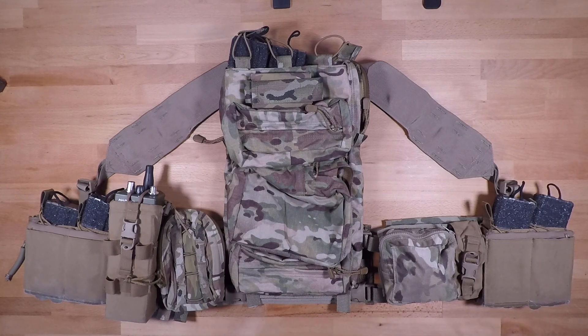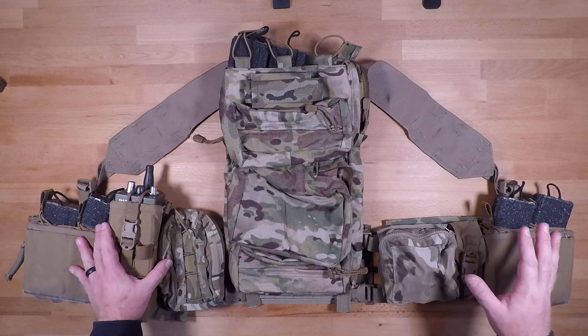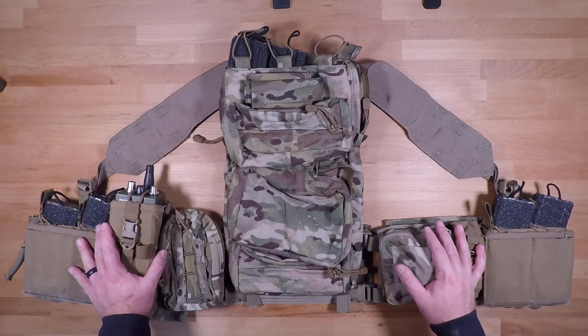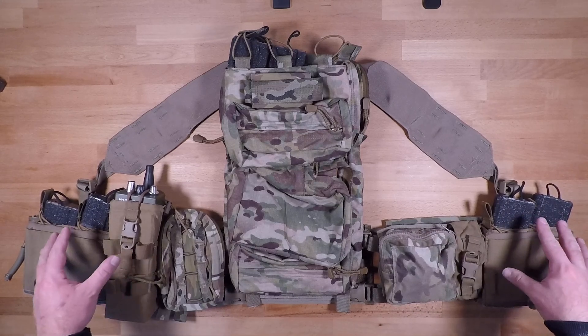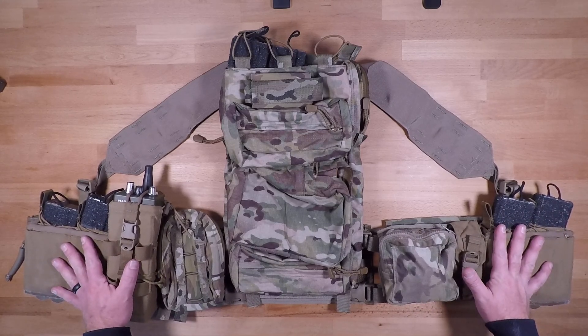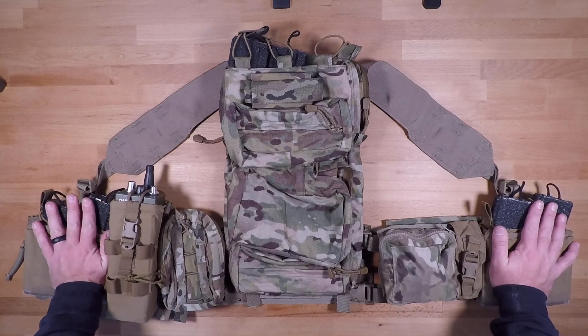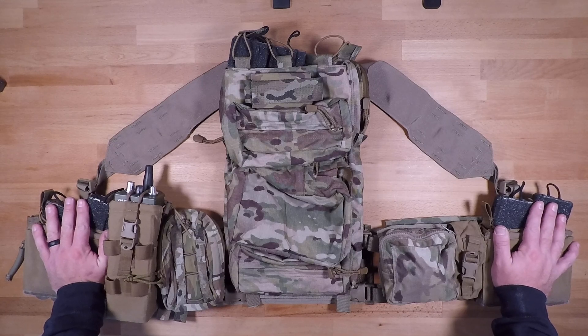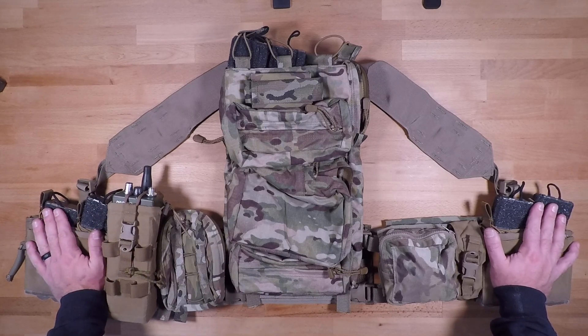Welcome back to another episode of Redefining Issued Equipment. In this video we're going over the setup and configuration of the new Army Advanced or Airborne Tactical Assault Panel system, or ATAPS for short. In this configuration we have it set up from more of a leadership position, with some caveats I'll talk about throughout the video if you're in a position where you need more than one radio. For right now we just have the one radio on the non-dominant side.